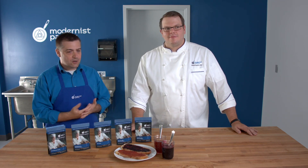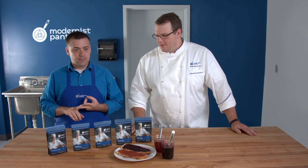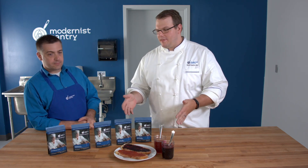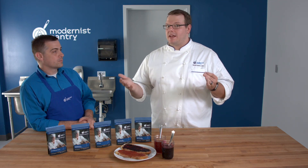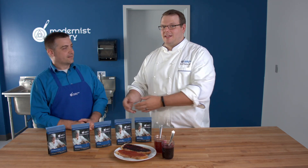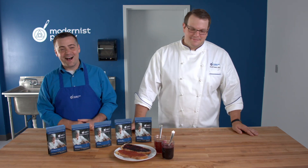One more use worth noting: if you're making a savory pâte de fruit, LM pectin is your friend. People don't necessarily think of savory pâte de fruit, but you can make a tomato pâte de fruit without adding a ton of sugar — use LM pectin to make something savory that packs a punch with some salt, while still having the same texture as traditional pâte de fruit.